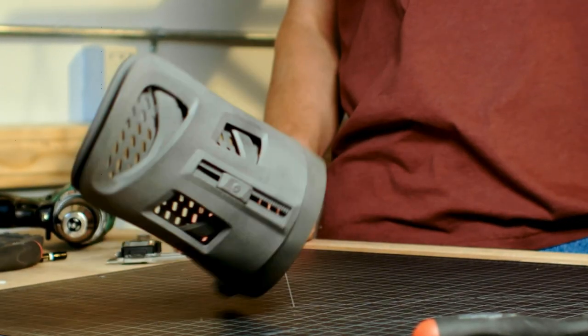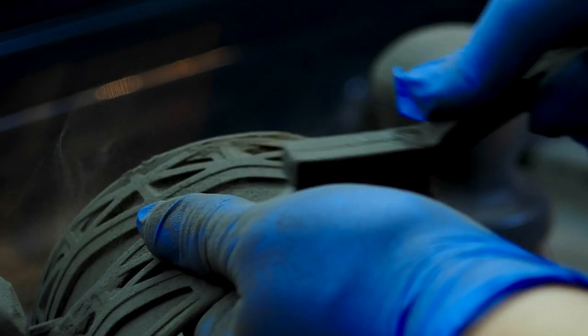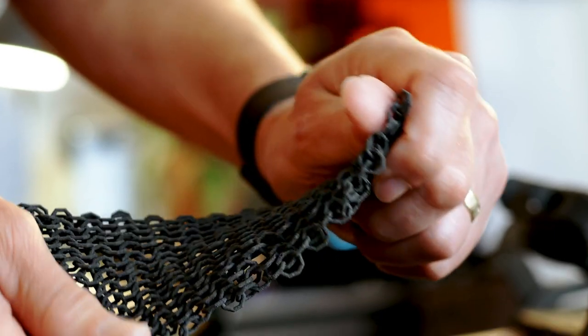Our print process uses a laser to sinter layers of nylon 12 powder together to create exceptionally strong and functional parts. The non-sintered powder suspends the printed parts in place as they fuse, eliminating the need for printed support structures.